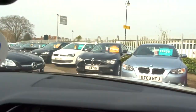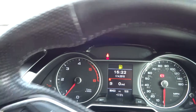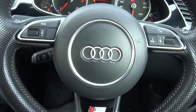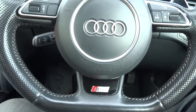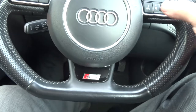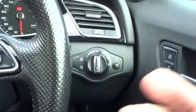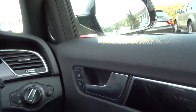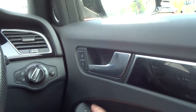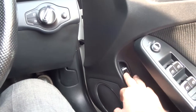Let's have a look at the instrument pod — very clear, just as you'd expect an Audi to be. Multifunctional steering wheel, from there you can do just about everything. Over here we've got the light controls — just set them to auto and they take care of themselves. Heated wing mirrors. Electric windows, and you can open the boot from in here as well.